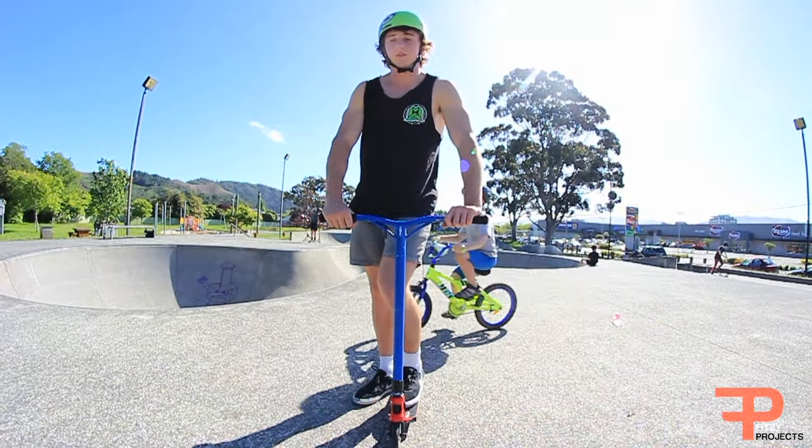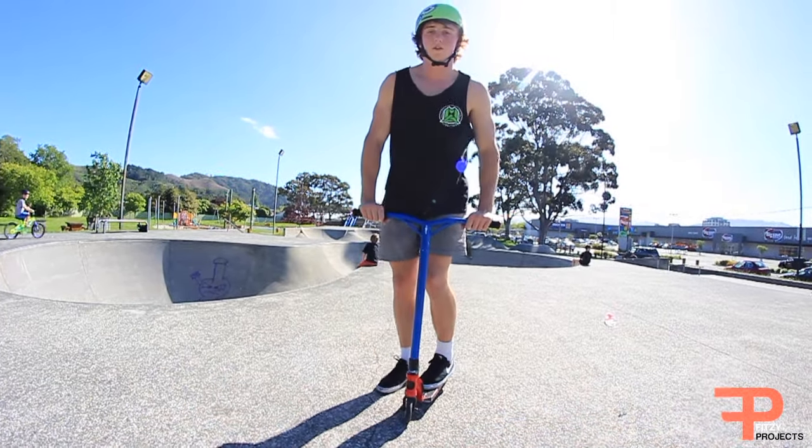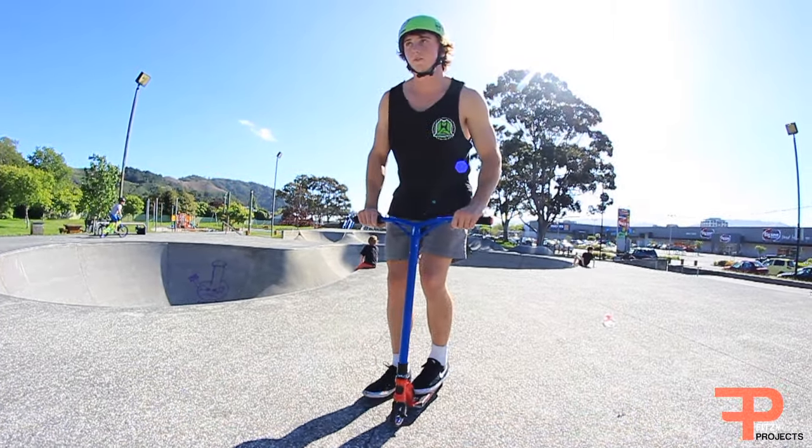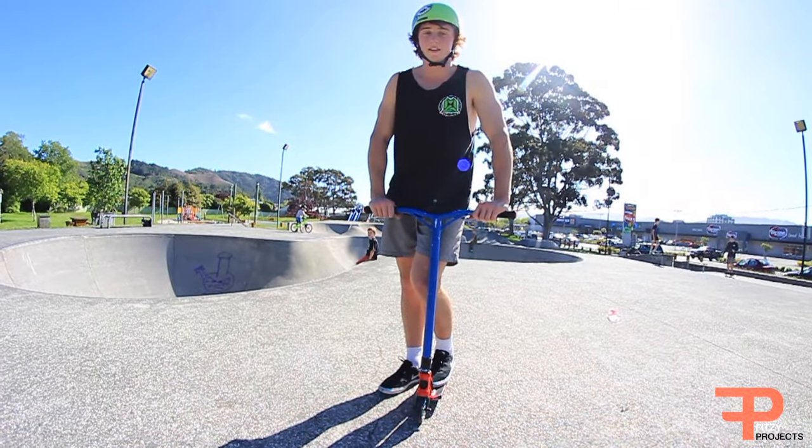Step one: for backflip tailwhips you should know how to do a backflip, and when you're in the air just look at your front wheel. So doing that, you're just doing a backflip and when you're halfway done you just quickly have a glance at your front wheel. When you can look at your front wheel for about a second, then that's pretty good.